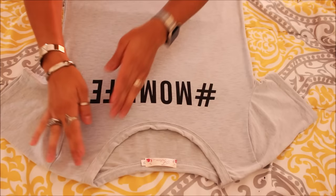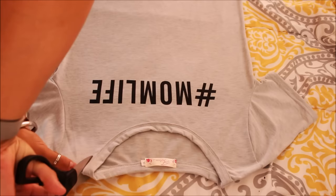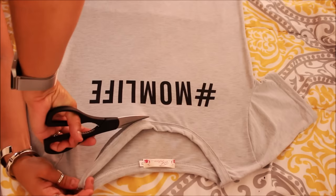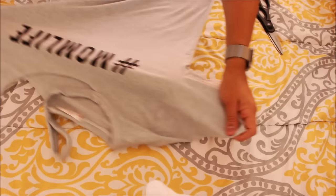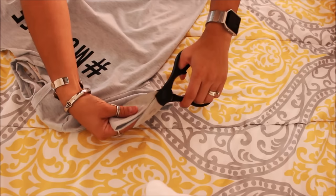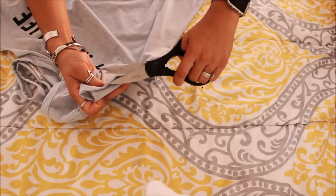The attempt for this one would be kind of like off-the-shoulder, but we're going to be leaving the neckline on, so let's see how this comes out. My next step would be the sleeves. I do want to have them a little bit more on the distressed side. So again, we just go on the edges and we just kind of cut up little pieces, and that's what makes it distressed.